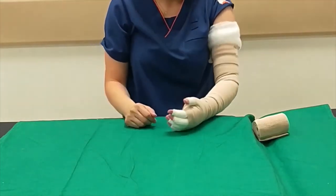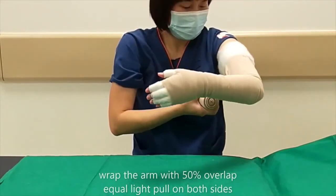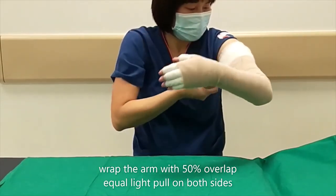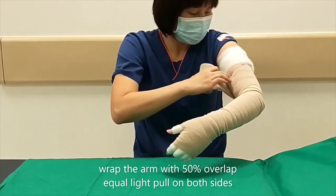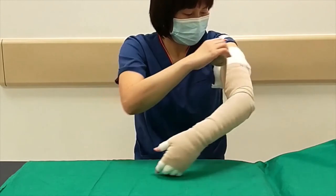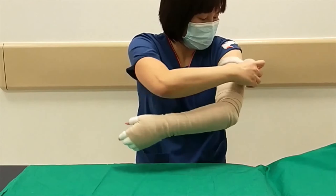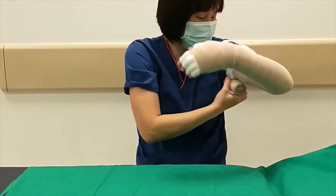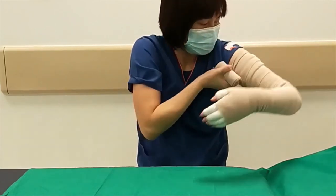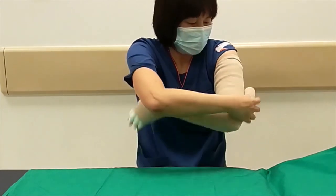A wider short stretch bandage the length of the arm is then used on the arm, overlapping 50% with the same light tension on each turn, with light pulling on both sides. If there is any excess, lay down the bandage without any tension.